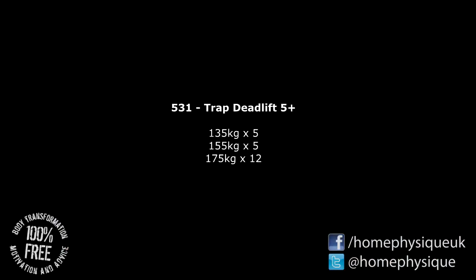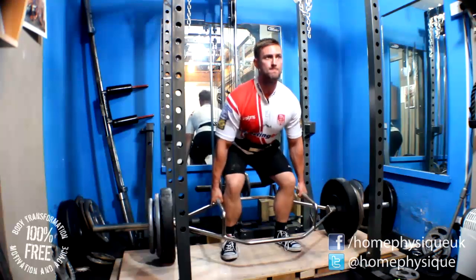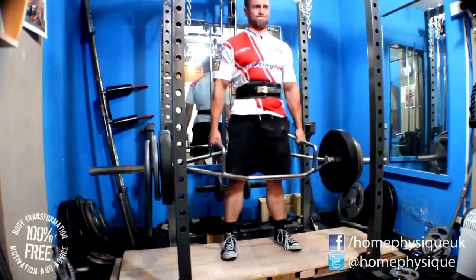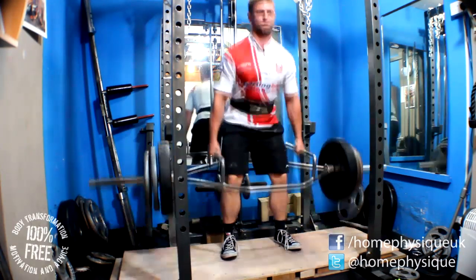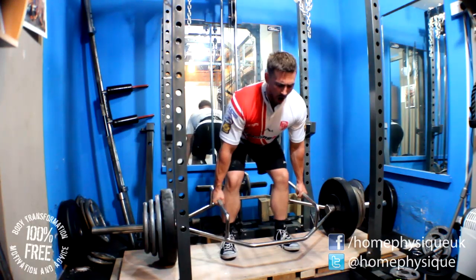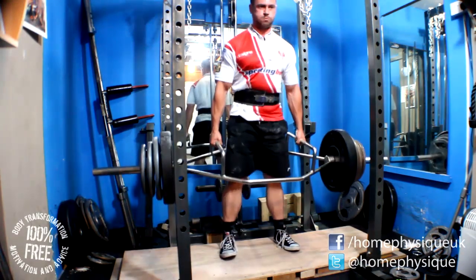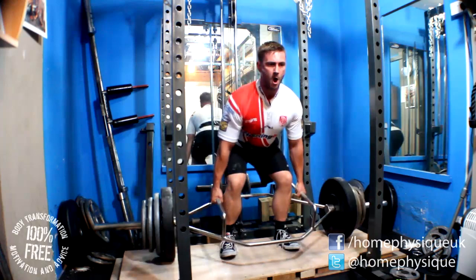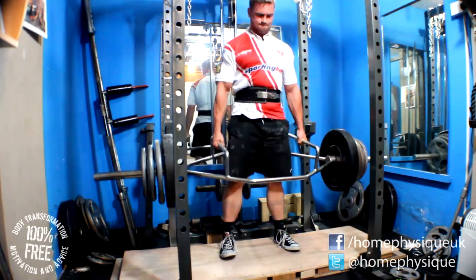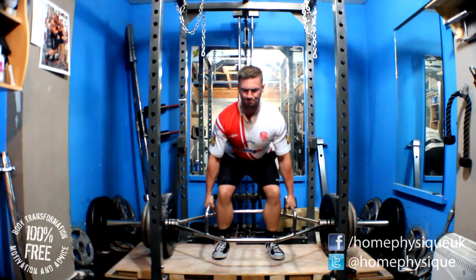The track bar deadlift main set was 175 kilos and I got 12 reps with that. My hands were getting ripped apart — the knurling on the handles of the track bar is the sharpest knurling I've ever felt. The Texas power bar is pretty sharp, but the track bar blows it away. It is quite intense on my delicate baby hands.